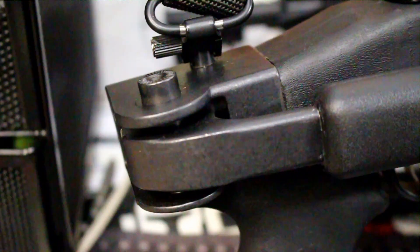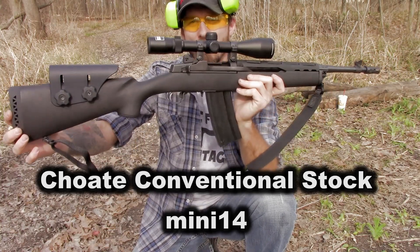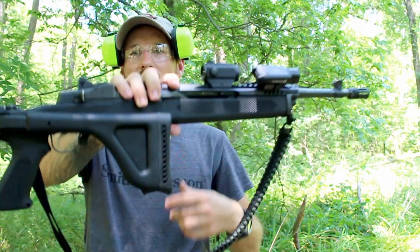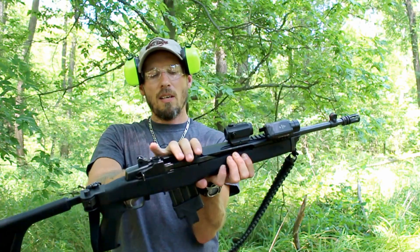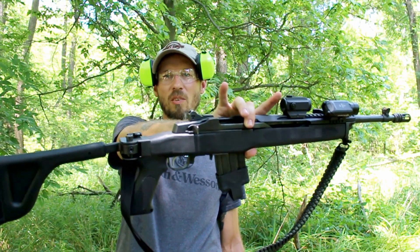As far as how lightweight it is, it puts on just a little more weight than their standard conventional stocks, but no more than what the actual Ruger Mini 14 stock weighs — even with all this metal on the back. It makes the balance of the rifle right in the middle when folded, and when unfolded it's still roughly in the middle but just a little more tail heavy.